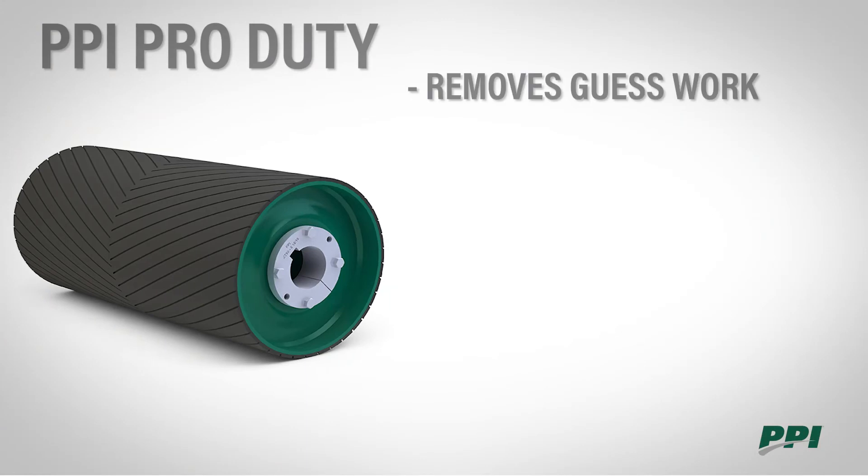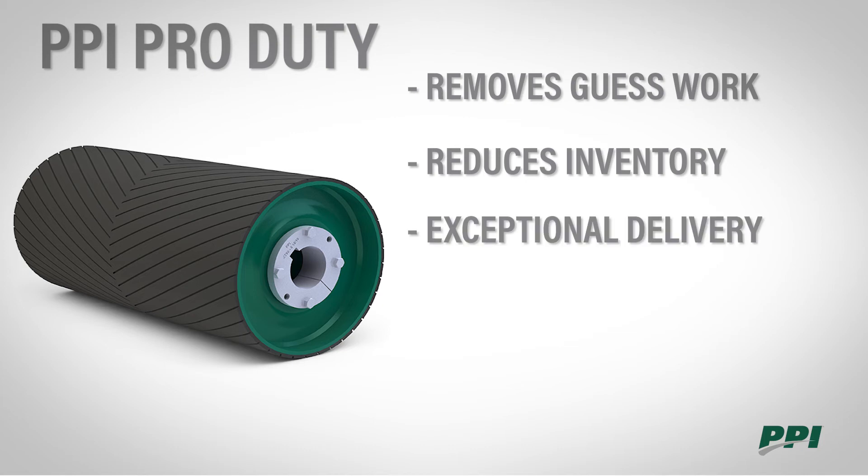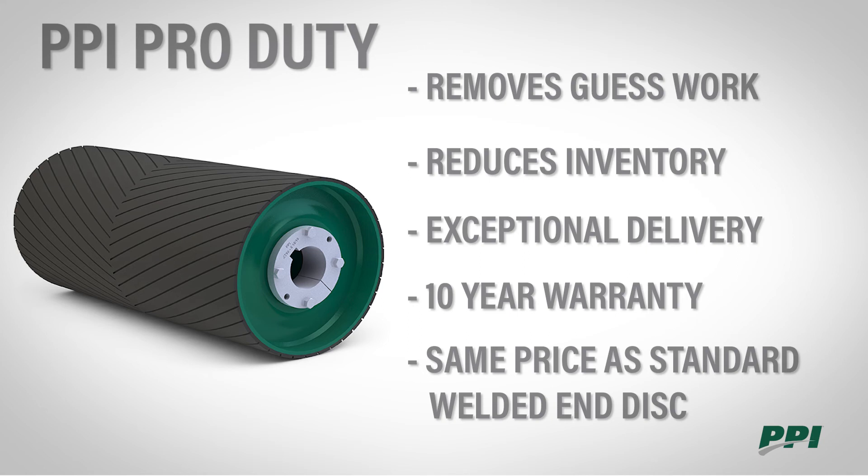The PPI Pro Duty takes the guesswork out of proper pulley selection, reduces your inventory requirements, offers exceptional delivery, is available with a 10-year warranty, and at the same price as a standard welded end disc.